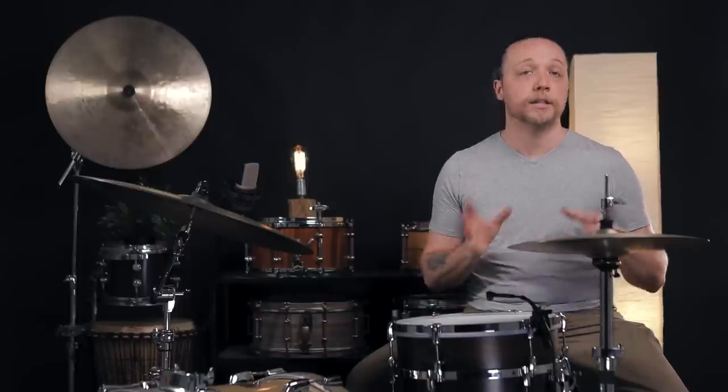The first thing we want to do here is demonstrate what happens when we use identical tuning with 6 lugs versus 10 lugs in the low register.